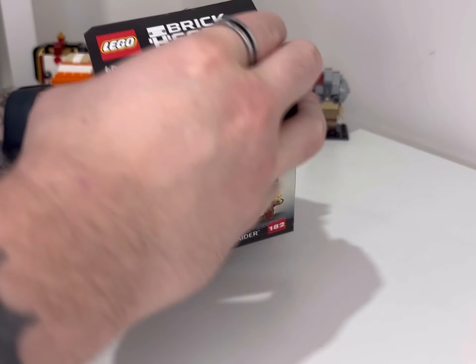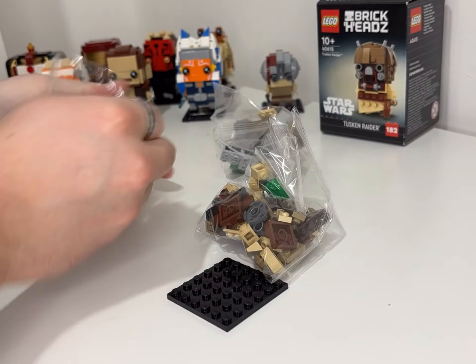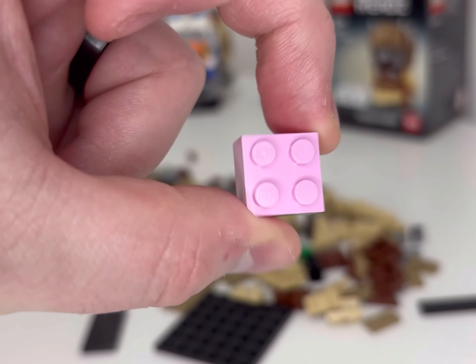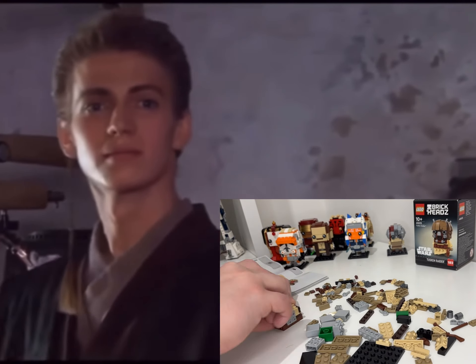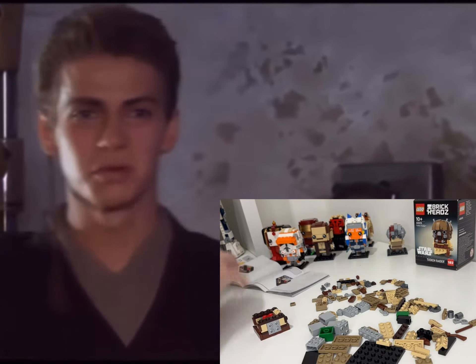We are going to unpack it today and add it to the growing collection. And it's not just the men — it's also the women and the children that have the pink brain piece. So the Tuscans have brains — that's the big takeaway from this particular build.